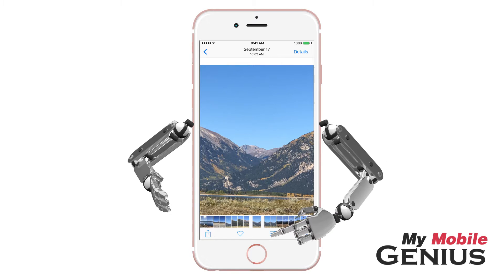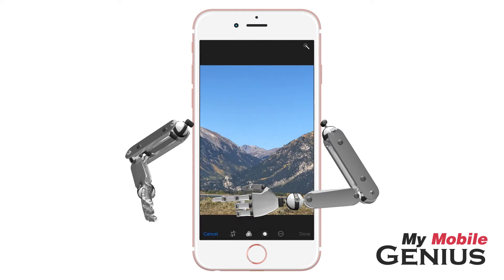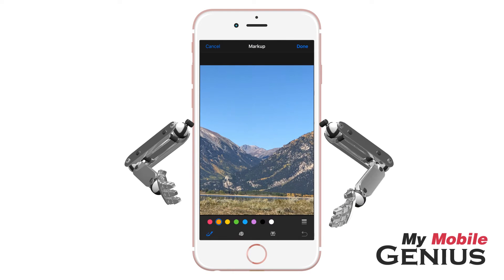Let's tap on the Edit button. Next, tap on the More button. Then tap on Markup. Now the fun begins!